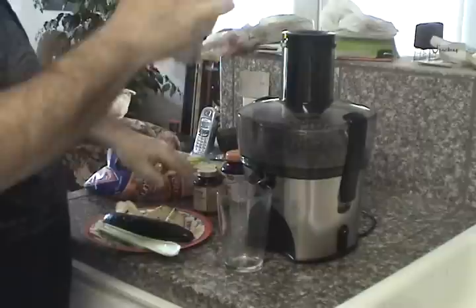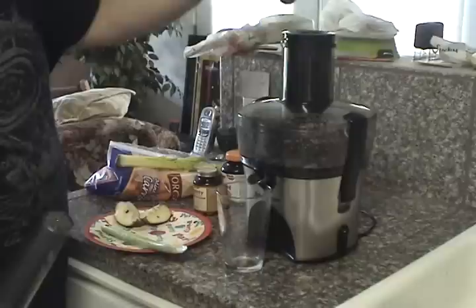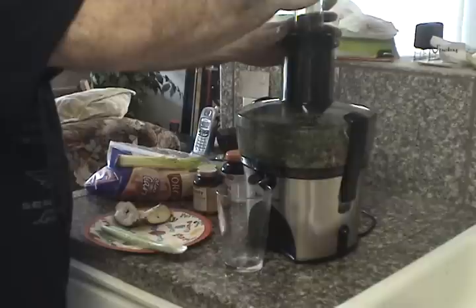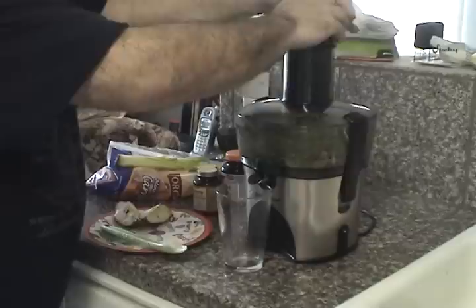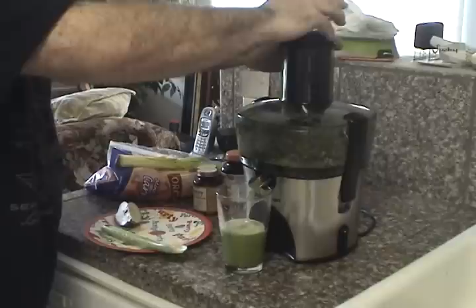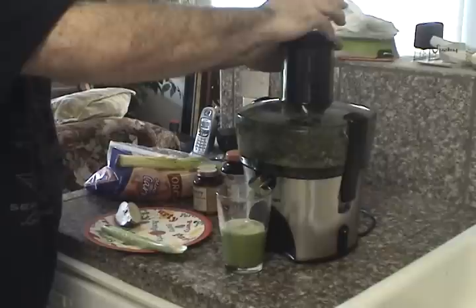I'm going to hold the cucumber and push this open. That's my juice. Pour out.